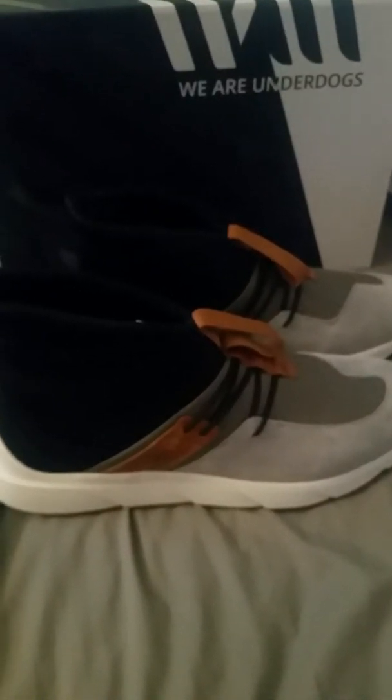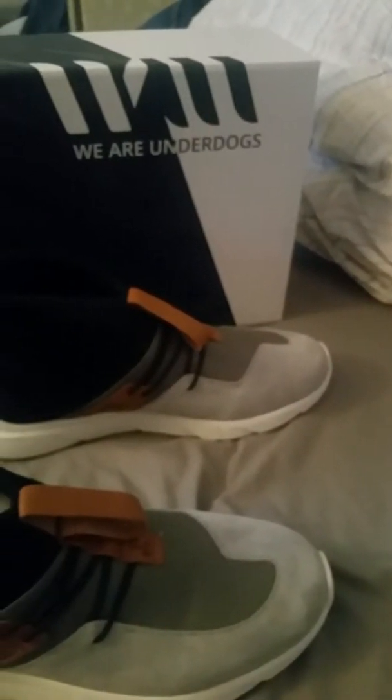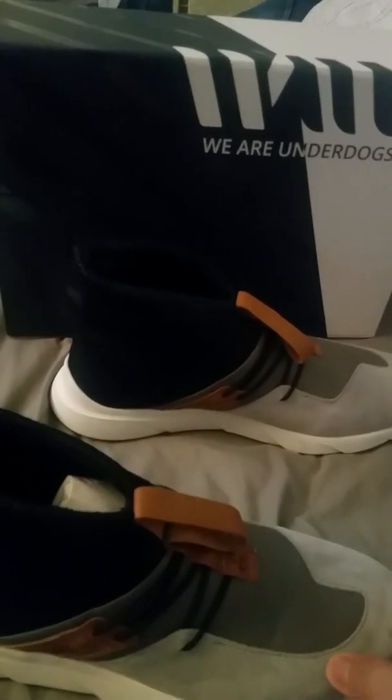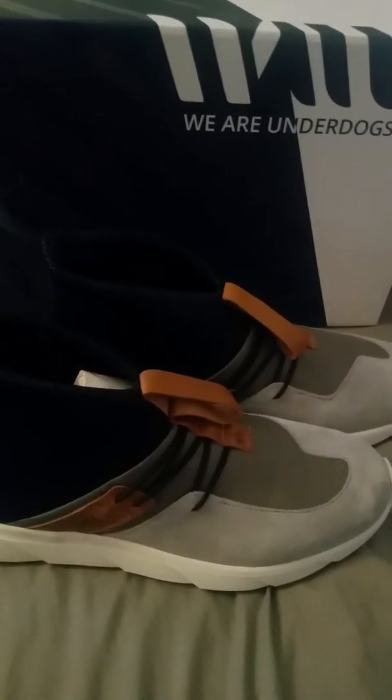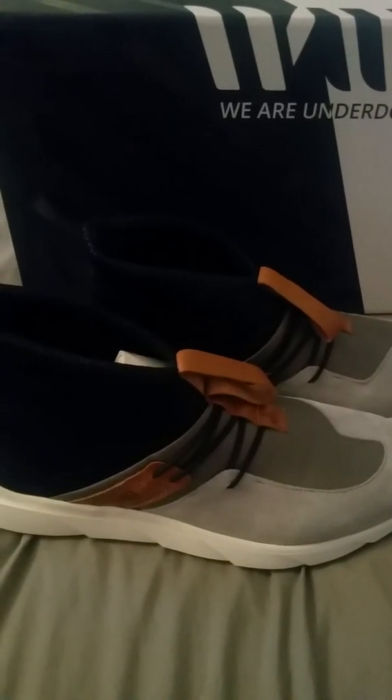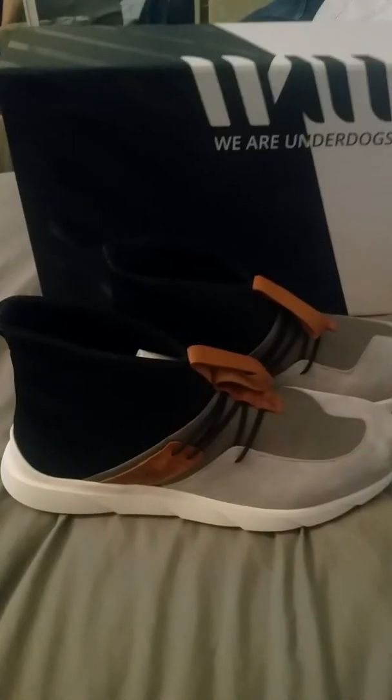I'm gonna leave that for part two of the review and let you know what's good with it. For now this is just a first look at the Fast Breaks by We Are Underdogs. The designer's name is in cursive — I know it starts with an M. If you want me to do more shoe reviews I've got a bunch of kicks — I'll do it quick, straight up — just hit subscribe and leave a comment down below. I'll give you a performance review tomorrow when I wear these to work.